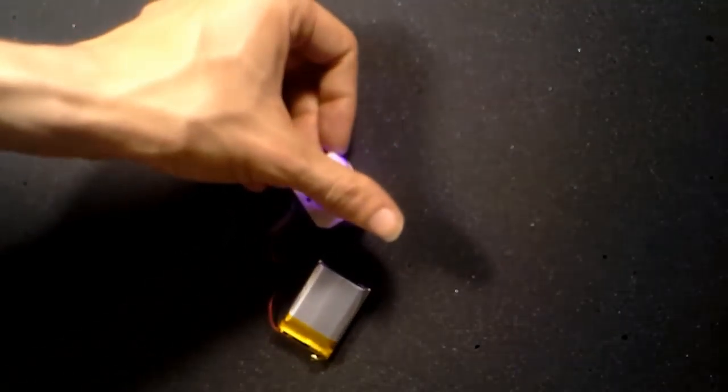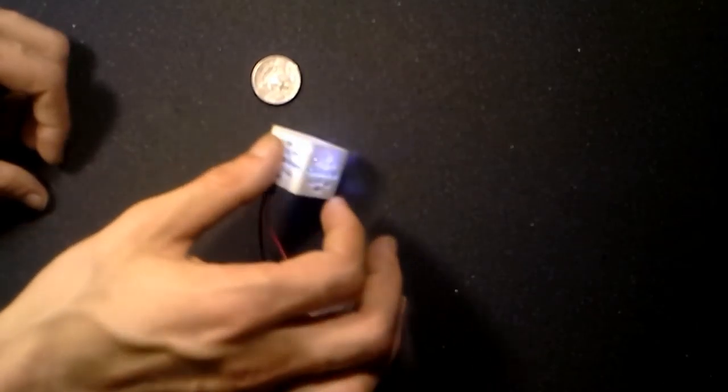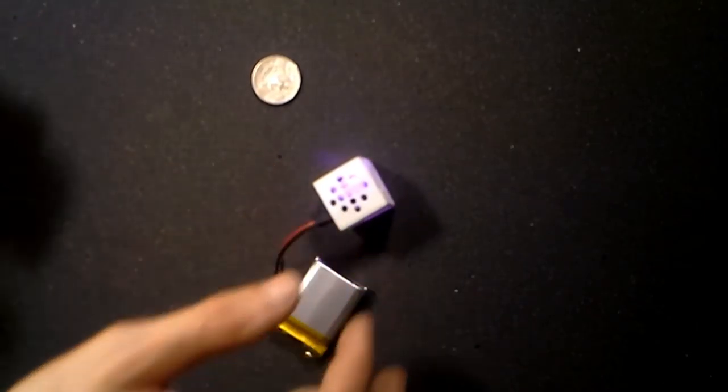The integrated six-axis IMU makes it easy to track and use the orientation of the device. Here we are simply changing the colors of the LED based on the orientation.